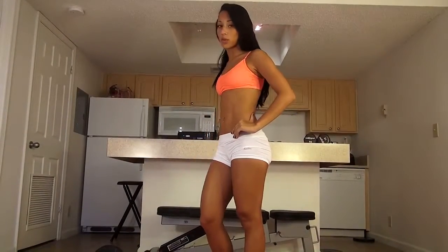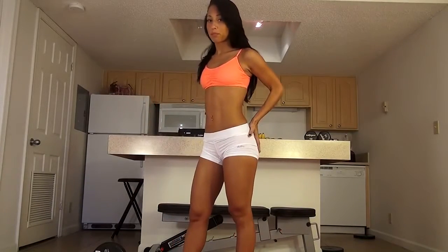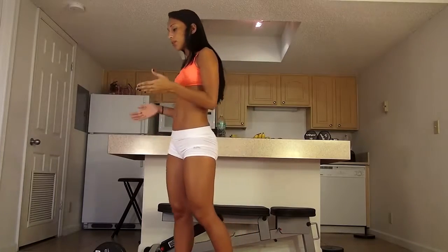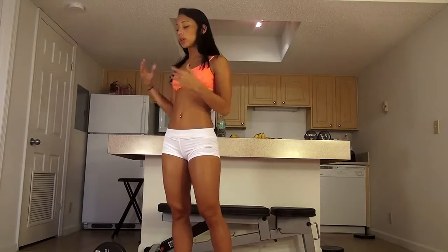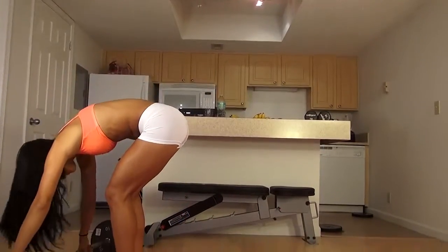We're going to start off by doing 15 to 20 reps of barbell squats. It's really important to use weight to really build that butt. We're going to be using about 40 pounds. You can find the barbell and some weight probably for less than $40. Remember to always challenge yourself — get a weight that's heavy enough to challenge you.